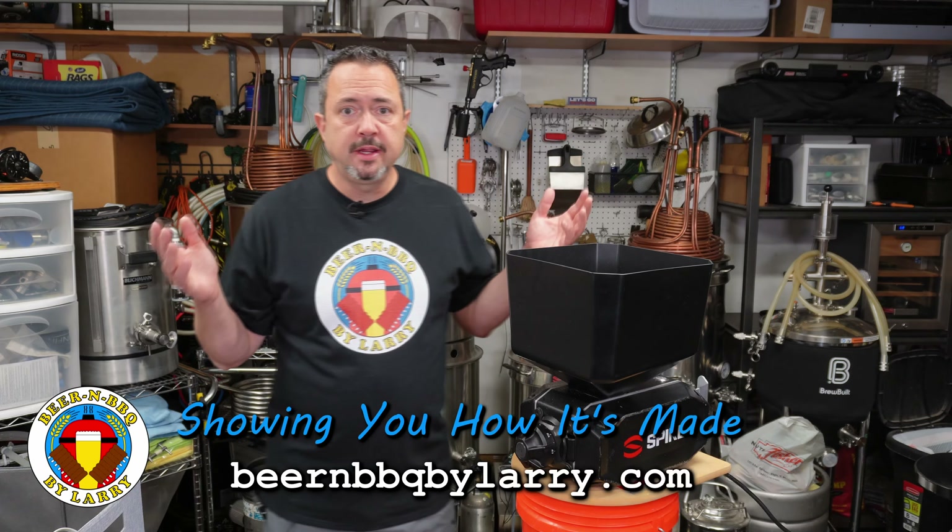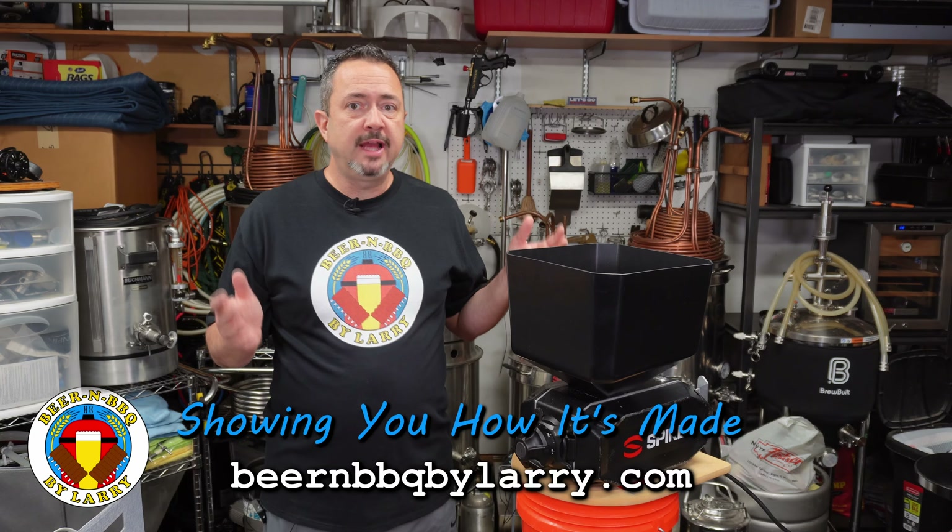Hey everyone, welcome back. Larry here again to share with you yet another new gadget by Spike Brewing.